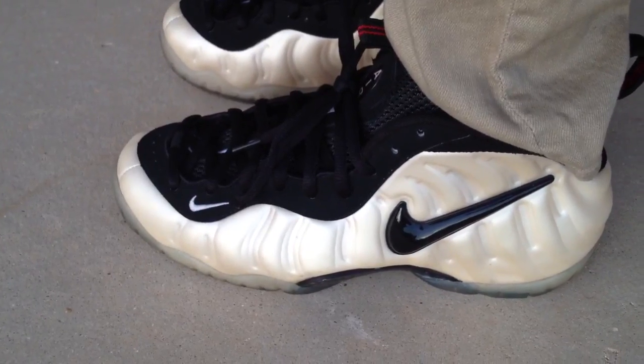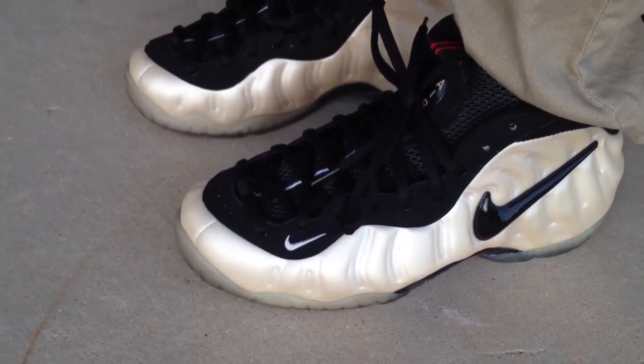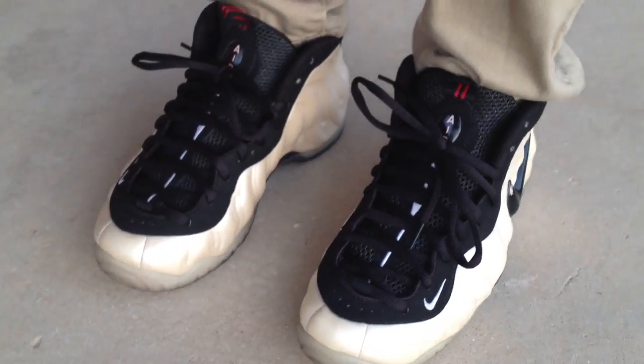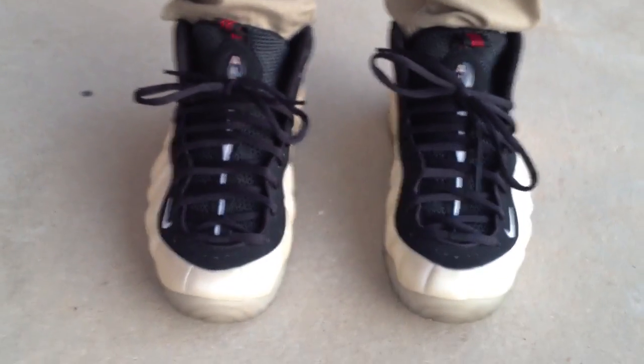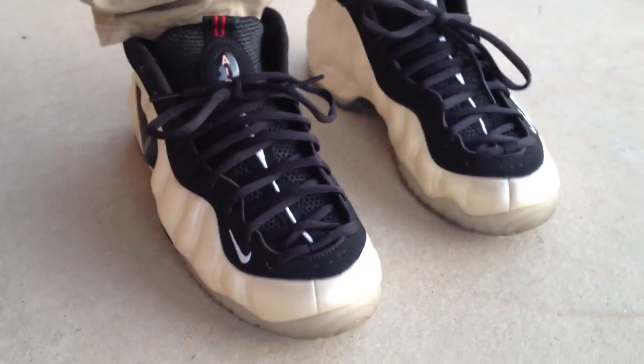I actually had a friend who's getting stationed out of the country — he's going to Germany — so he let me kind of raid his closet before he leaves the States, and sell some of his stuff on Craigslist and eBay, and I scooped these up from him.